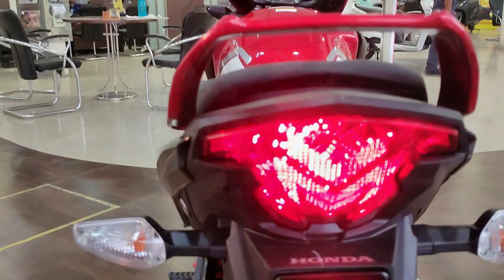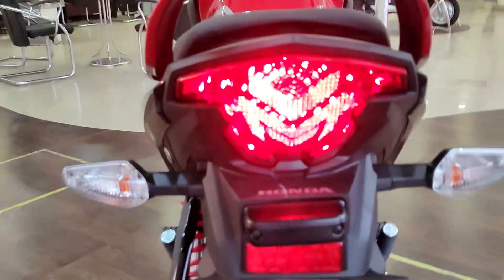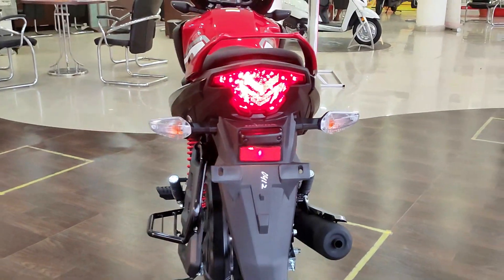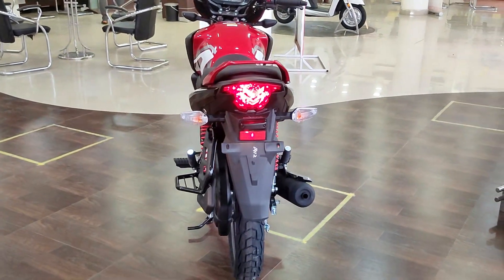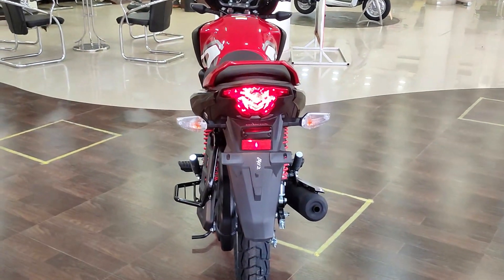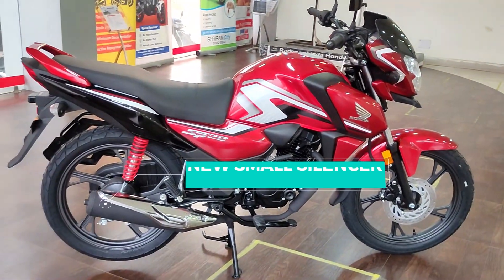You can see the tail light — it comes with a bulb, but the design is LED. For the turn indicators, you can see they are bulb type. If these were changed to LED it would be a big improvement in the styling portion of the bike.